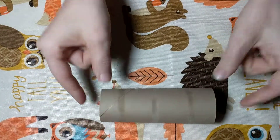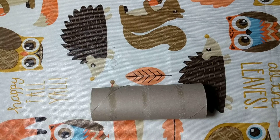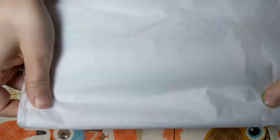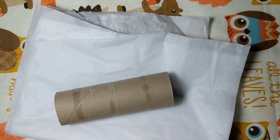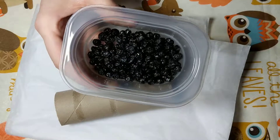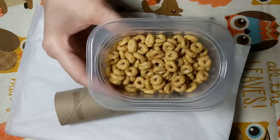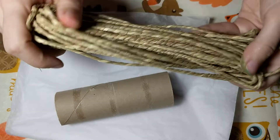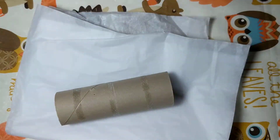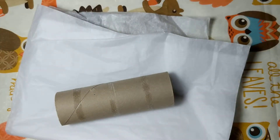Paper towel tube or toilet paper tube, tissue paper, and decorations of your choice. We're choosing to use some dried fruit — dried blueberries, dried cranberries, Cheerios, and some all-natural grass string twine. You'll also need some scissors, and for glue that's safe for your bunnies to consume, I'm gonna use food coloring.